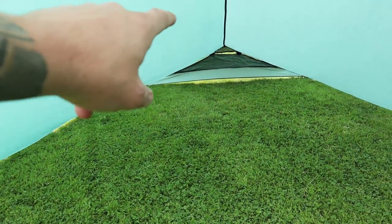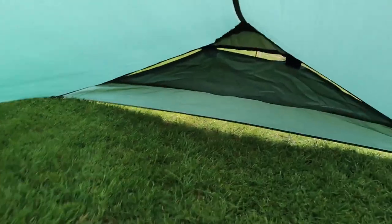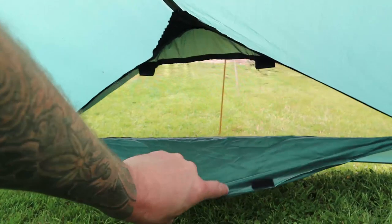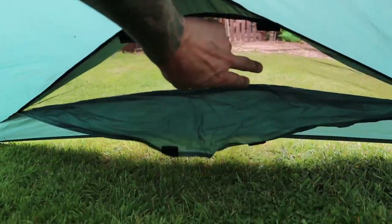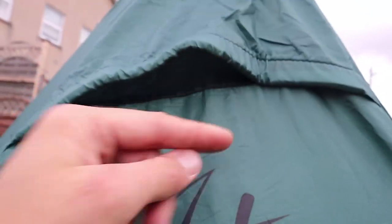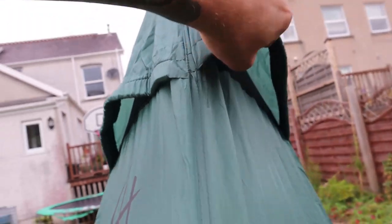You get tons of space. Even towards the back you can sort of sit down. There's a vent up there — it's covered in mesh. Same at the front — two mesh panels up there. So even though it's a tarp tent, it should keep out the worst of the bugs. It'd be nice to see something holding this open, but you would get some ventilation through there.